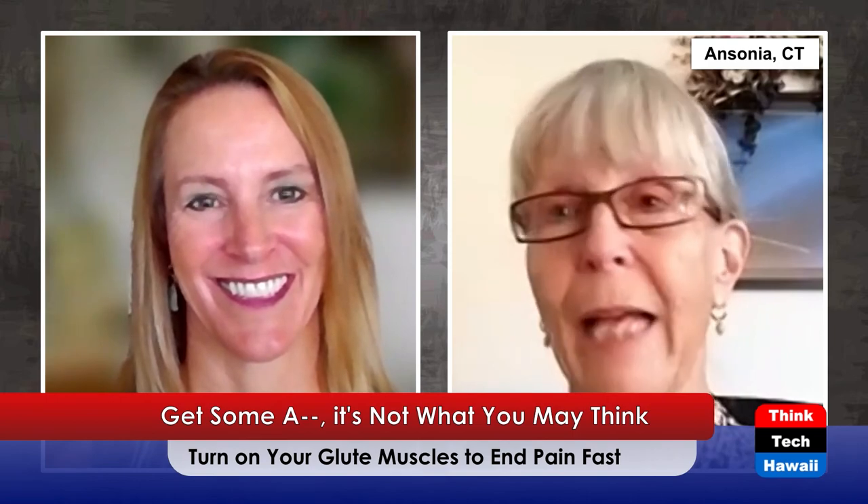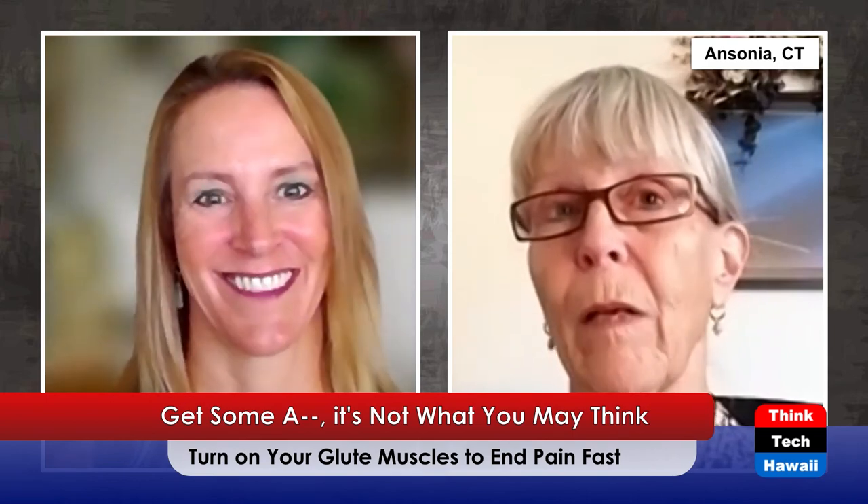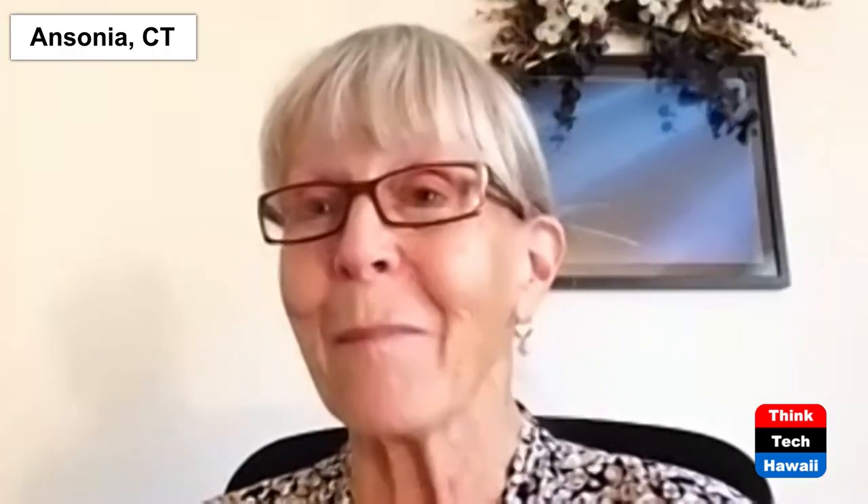Life is better when you listen to your physical therapist, right Mom? This has been great. Thank you everyone for joining us on thinktechhawaii.com. I'm Christine Linders, this is Movement Matters, and I hope you all have a wonderful day. Bring your butt to the party. Aloha!